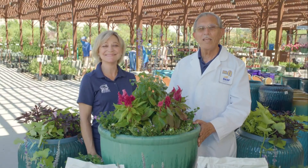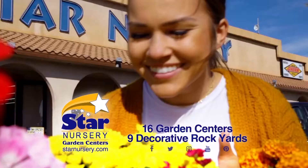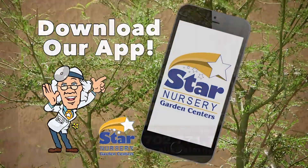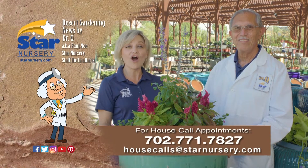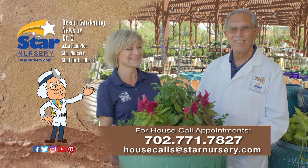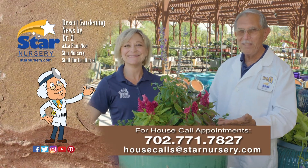Next week, we'll show you how to make a container of cactus and succulent garden. For more information, stop by one of our store locations or visit us at StarNursery.com or on our free app. And don't forget, we make house calls. Stop by your nearest Star Nursery location or call 702-771-7827 to make an appointment. Star Nursery, your garden's partner for every blooming thing.